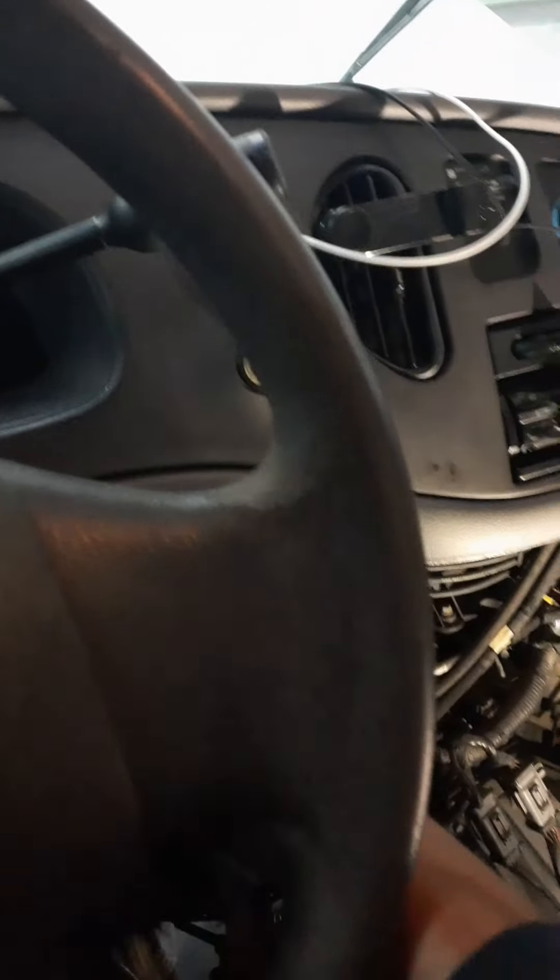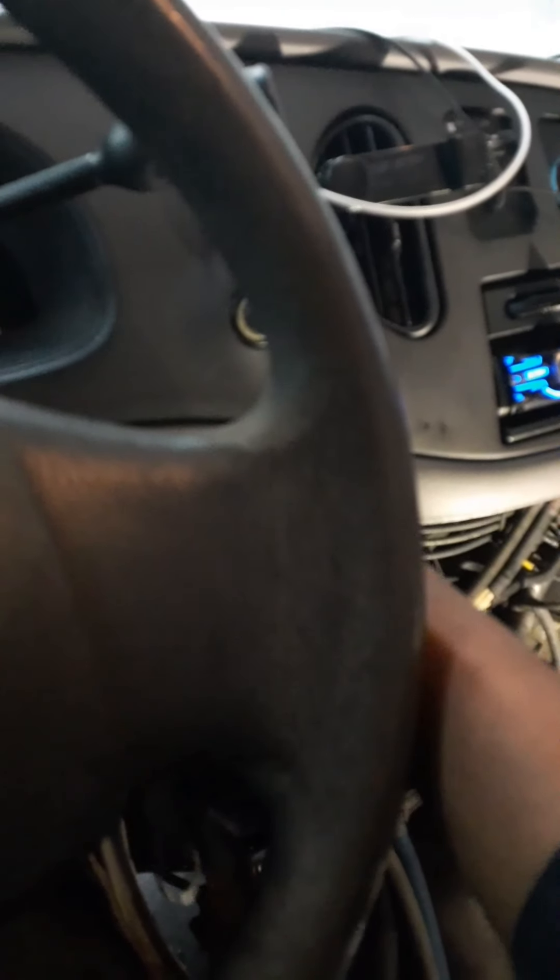I'm finished with everything, so I'm going to crank the car to hear how it sounds. It sounds good. Now I'm going to put the cover back. Once the cover is in place, lock it down — push it with your foot, press the clips, and do the same thing on the other side. There you go.